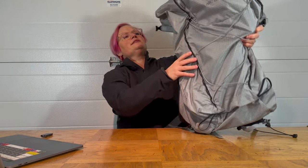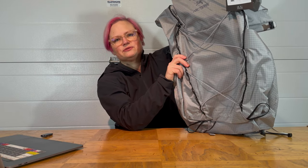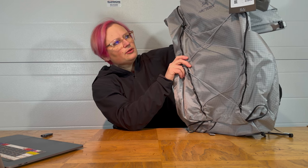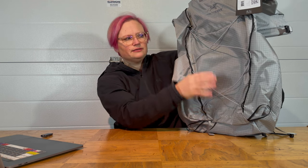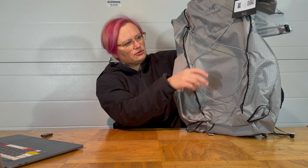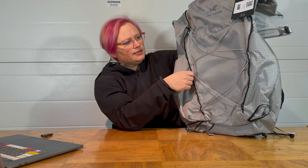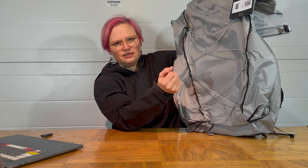It's also got a nice front pocket where you can keep your maps, headlamp, gloves, or whatever you need to get to quickly. I would have liked a really big front pocket on the front — maybe Arc'teryx will update the next pack with that. As it is now, it's just got a bungee cord where you can bungee things like a jacket or rain pants. It would have been nice if it was a pocket, but it works all right.